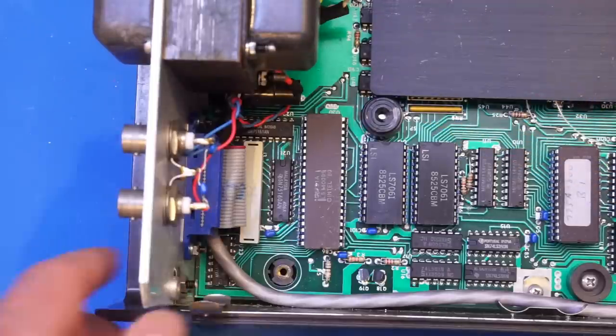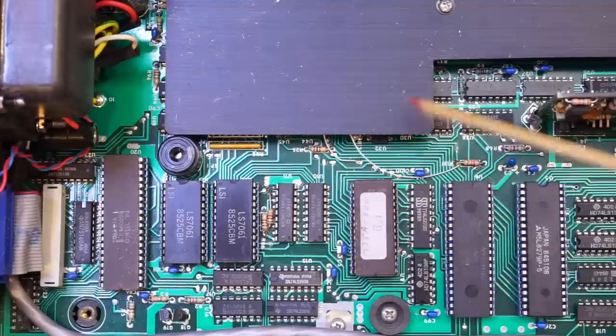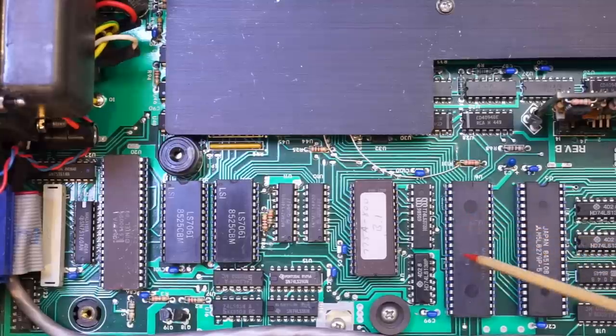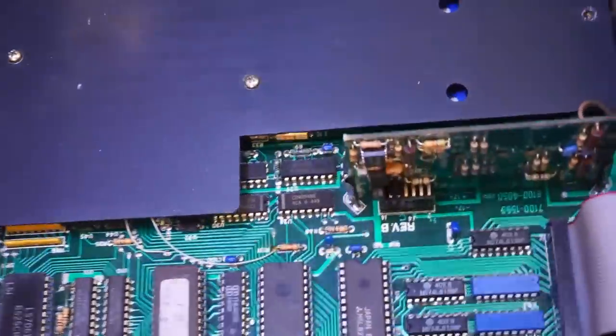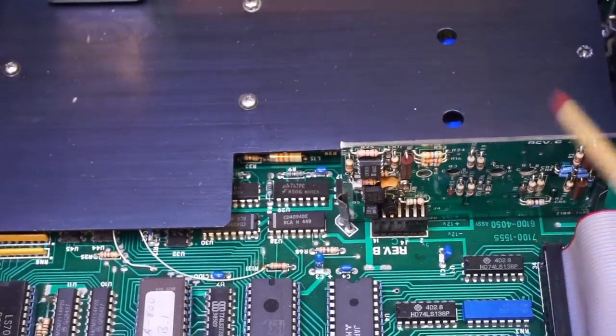Moving to the right, we have an EEPROM that stores the program for the microprocessor — the AD8031, an Intel 8051 microcomputer. Then we have the AD279, which is a programmable keyboard and display interface driver. That pretty much covers all the chips on this side of the board. The riser board here is responsible for channel C, which handles frequencies up to 1.3 GHz.